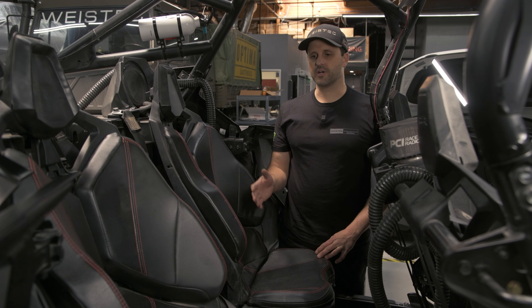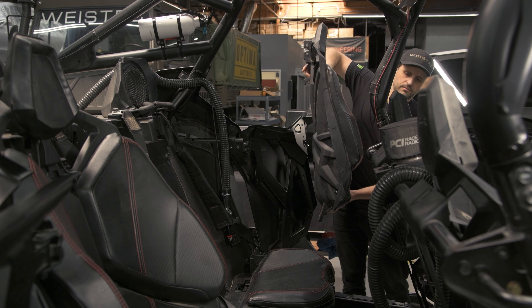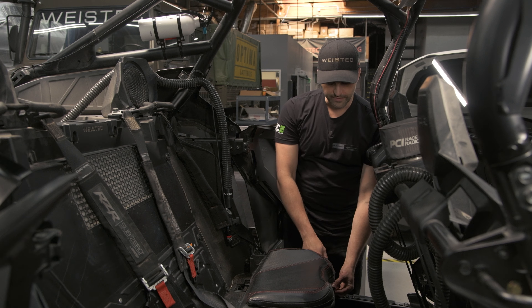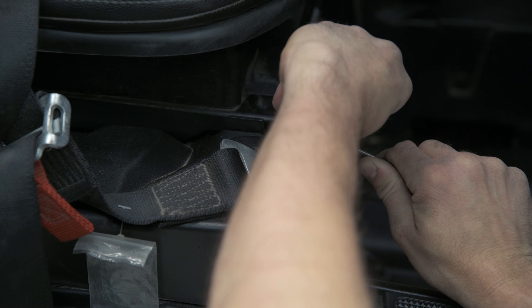To begin, we're going to start by removing the two rear seats, followed by the bottom seats. Using a pick, you have to remove the E-clips that hold on the pins that hold the rear seats down.